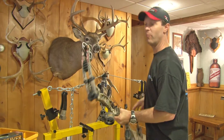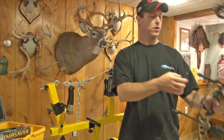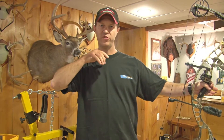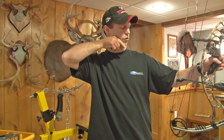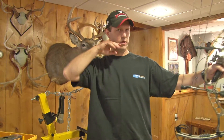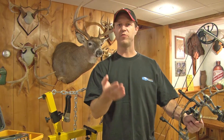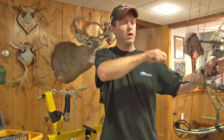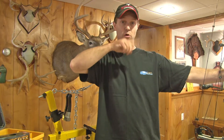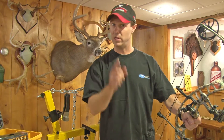Now, before we serve this in and make this somewhat permanent, I've got to have Brian draw this back to make sure that this is aligned with his eyesight. What I like to do is have them draw it back to their comfortable position of draw with their eyes closed. Get into their anchor position, draw back to full draw with eyes closed, and then open your eyes. By doing that, you're not going to adjust yourself to look through the peep — you're going to adjust yourself to be comfortable. Put your nose on the string however you do it, then open your eye. That way you're going to find out where the true level of that peep needs to be.